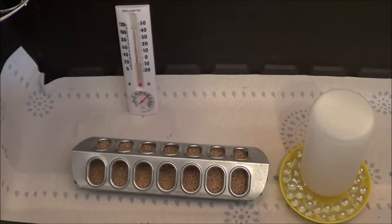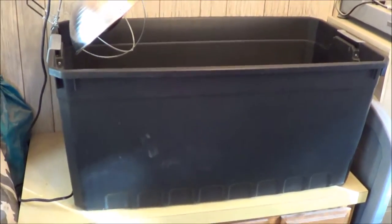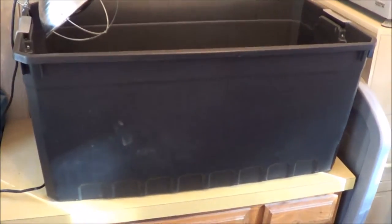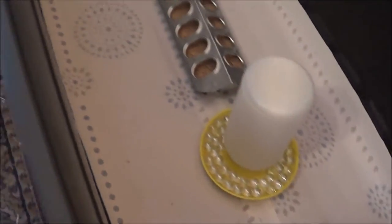Hey folks, John with raisingquail.net again. I thought I'd post a quick video follow-up to my blog post about my brooder setup. What I use is a 50-gallon Rubbermaid bin like this. These are great because they're fairly inexpensive — buy one and you can use it probably for the rest of your life. When they get all dirty and mucked up, you just take them outside, hose them off with the garden hose, and they're ready to go.